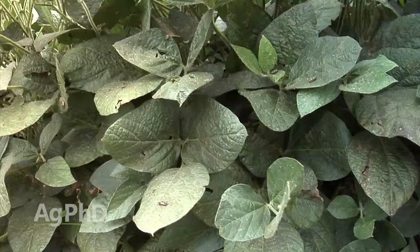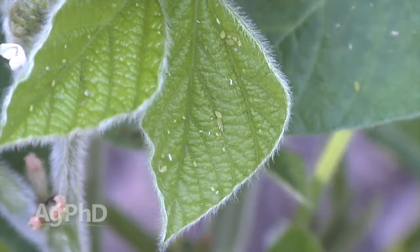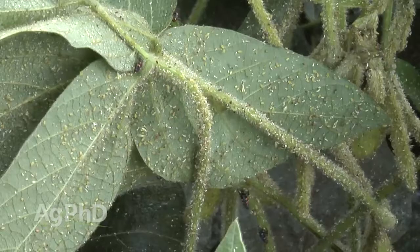Many people say 250 aphids is the right threshold number — we completely, absolutely disagree with that. Do not look at 250. What you need to do is come up with your own threshold on your own farm. On our farm, our threshold is somewhere in the range of 10 to 50 aphids per plant. Based on our own research, if we don't get aphids under control, not only do we have feeding damage to the crop, but there's also introduction of disease — when we have aphid issues, we have more disease issues.